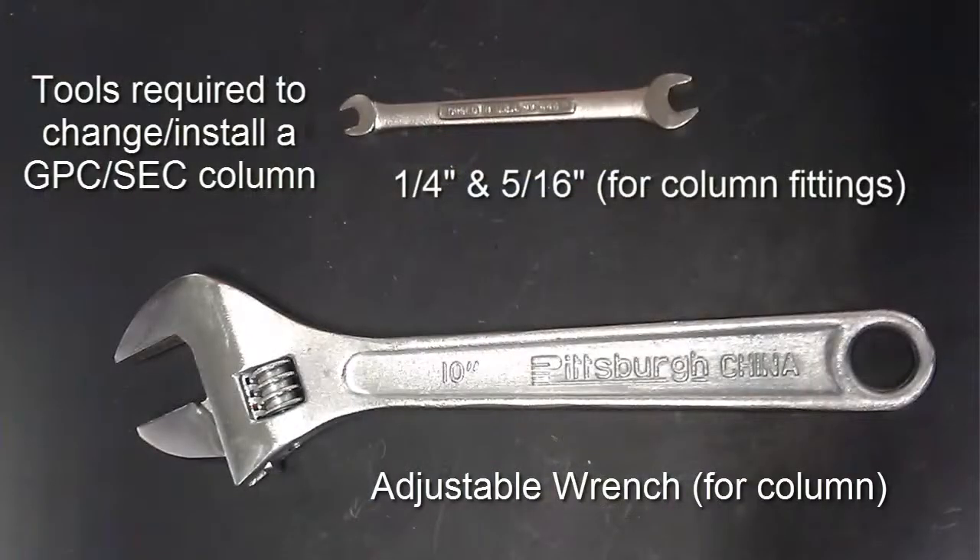The tools you will need to change the column set consist of two wrenches: one adjustable wrench large enough for the column, and a 1¼ or 5/16 inch wrench, depending on the tubing fittings that are used in your system.